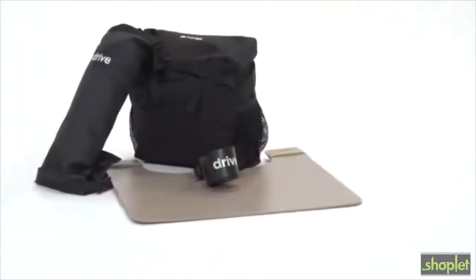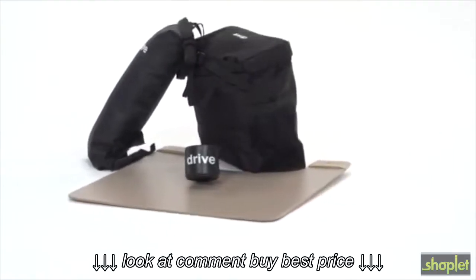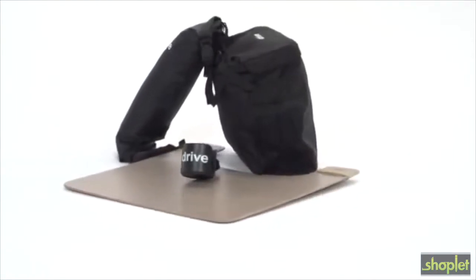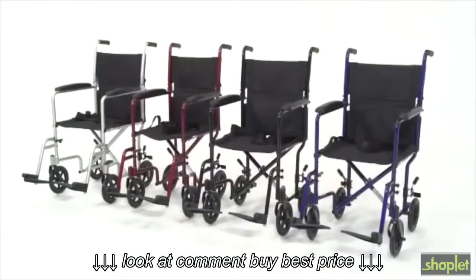Users also gain added convenience from a wide array of accessories, including a cup holder, tray, oxygen tank carry bag, and carry pouches. The chair is also available in four attractive color options.